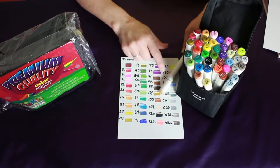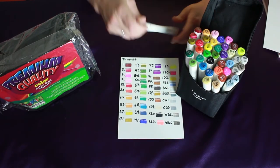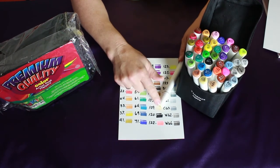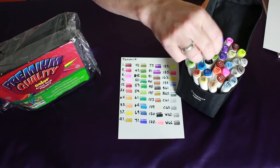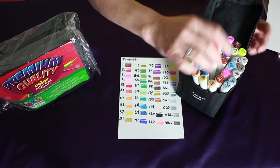I think the price will probably go up as they get more popular. So if you're interested in a low cost, nice selection of colors, get them soon. I'm not sponsored by them — I just really like these pens.